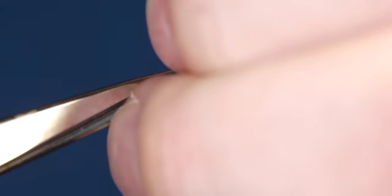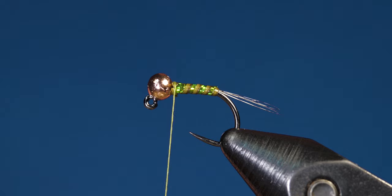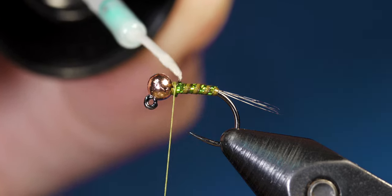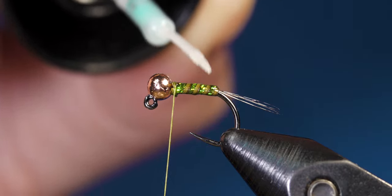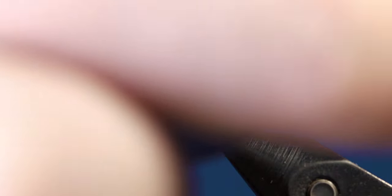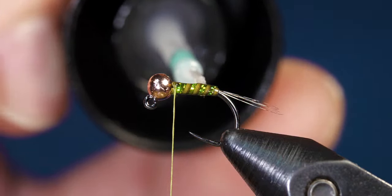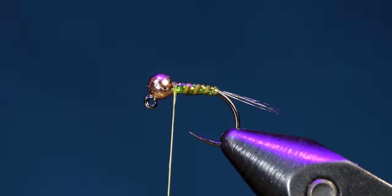At this point you could whip finish, but I find it easier to just let the thread hang so I don't have to restart it. Go ahead and evenly coat the fly with UV resin — I prefer Solar Rez but any UV resin will do. UV coating the fly magnifies the ribbing and makes it pop a lot better.